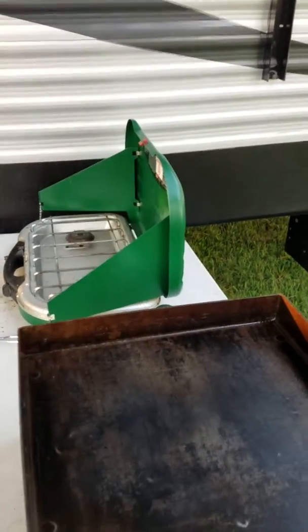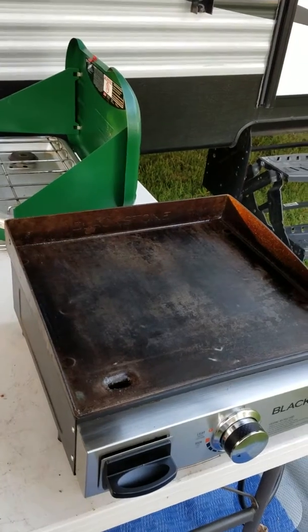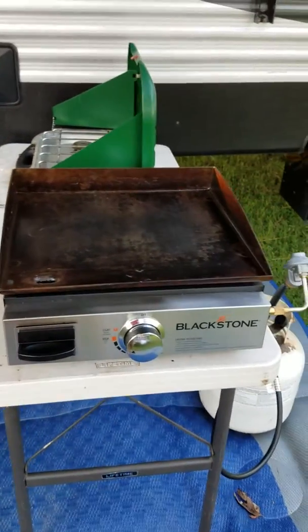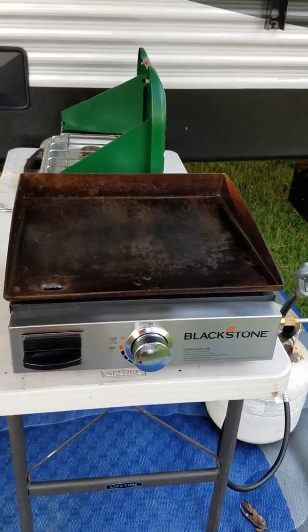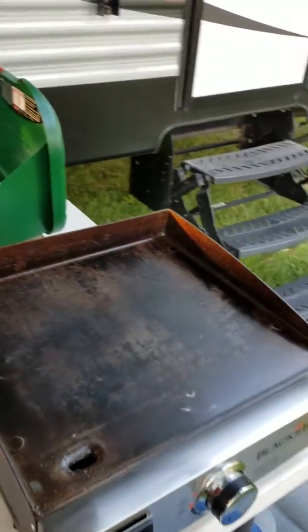Tonight we're gonna grill some steaks on a cast iron griddle — we're using my Blackstone cast iron griddle. We've already had some oysters for an appetizer. Welcome to Griddling with Bob.